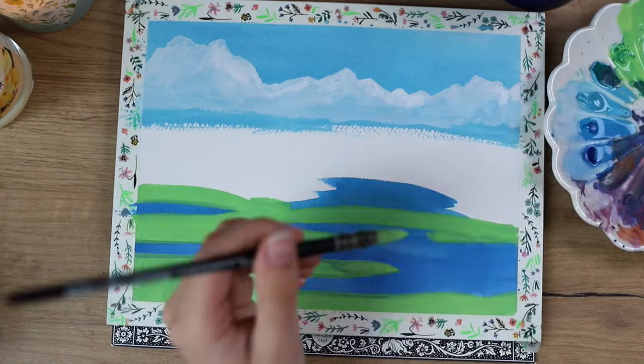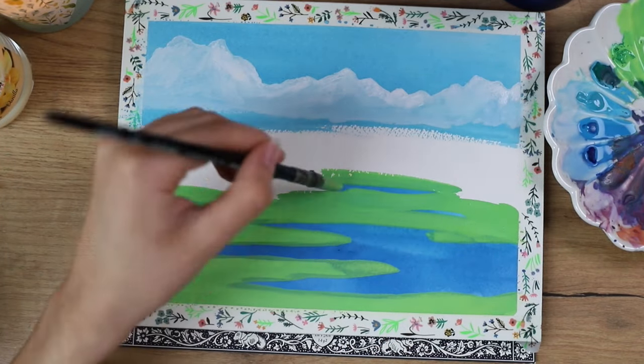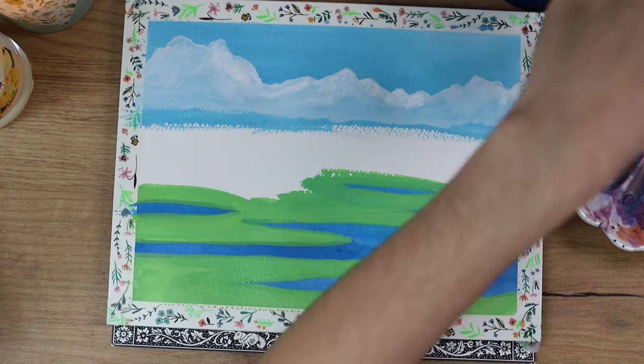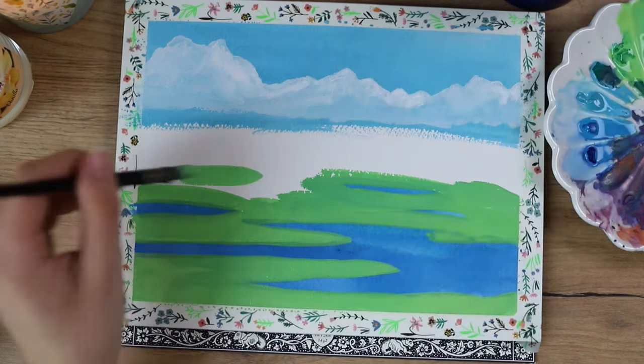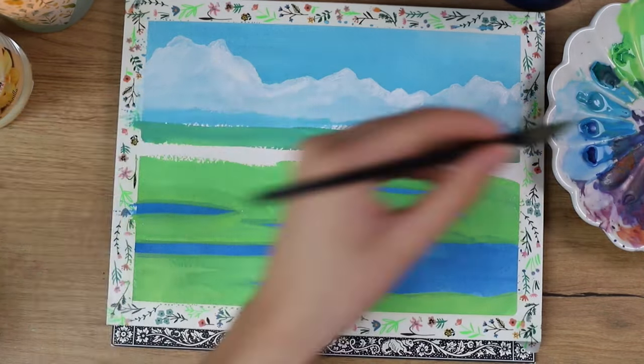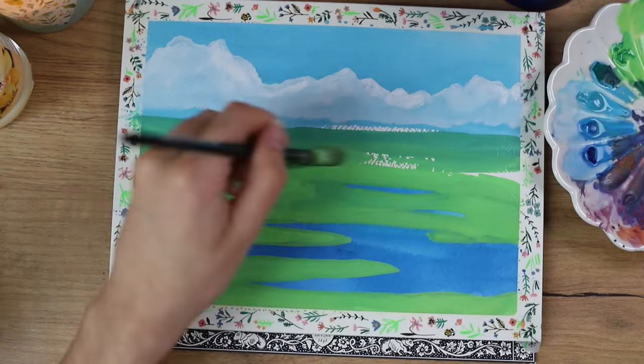We're trying to learn by replicating a Studio Ghibli painting to learn from the Studio Ghibli style. Now I'm filling all of this area with this green tone. This is just the first layer, but I was trying to get a green tone that I'd be happy with in the end.